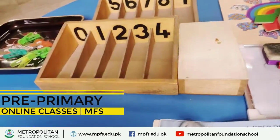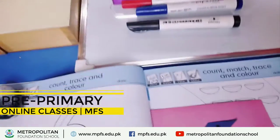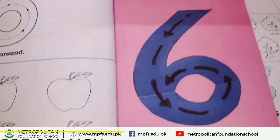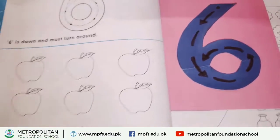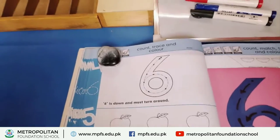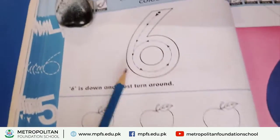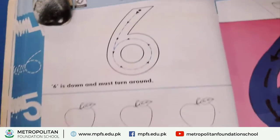My name is Arisha Laik and I am a teacher at Metropolitan Foundation School. How are you students? I hope you all are fine. Welcome to online class. Today I am introducing a number — its number is six.